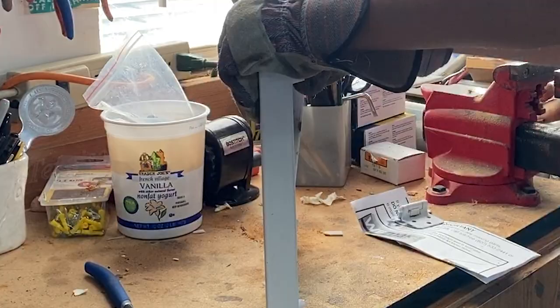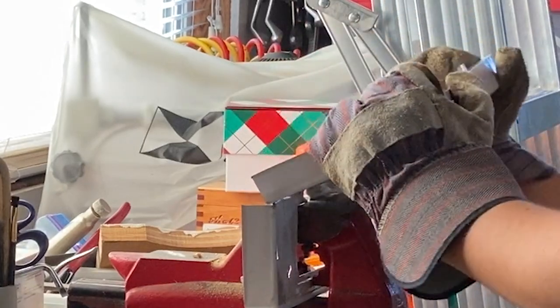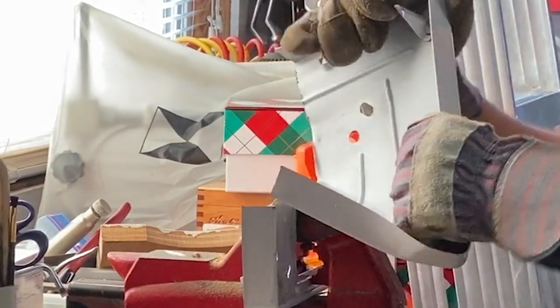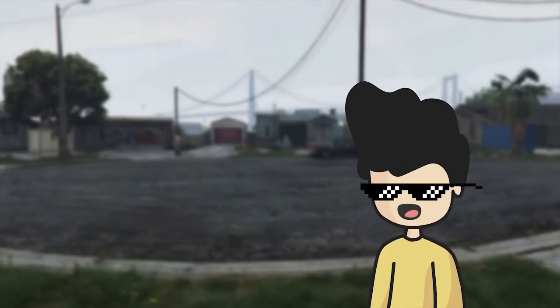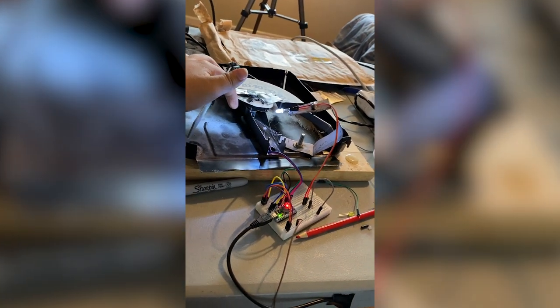So I went back to my primitive roots, said ooga-booga, and tried to rip it apart with my hands. It actually worked. Now looking at this chunk of metal made me feel like I was in GTA, so to fix that I gave it a quick paint job. Then I shoved all the electronics in the crafting side.